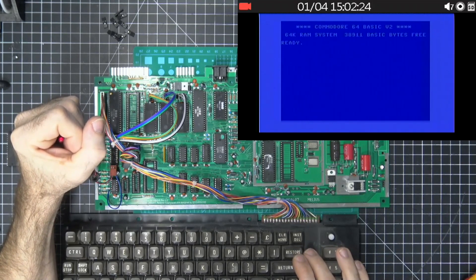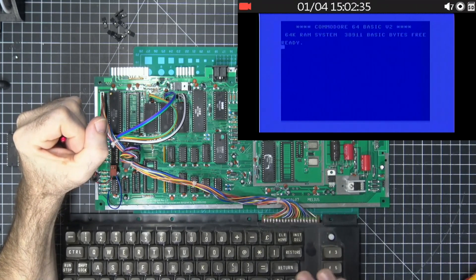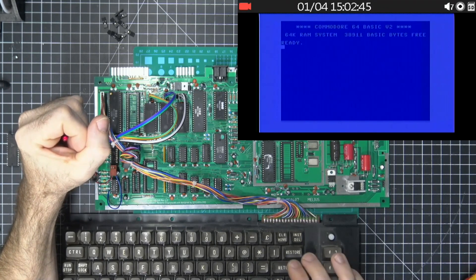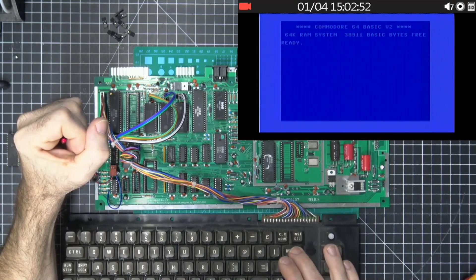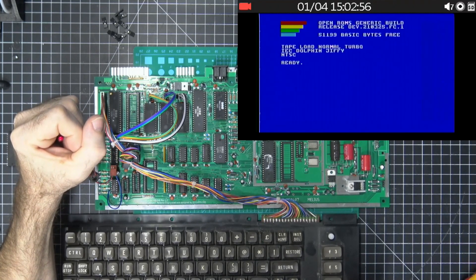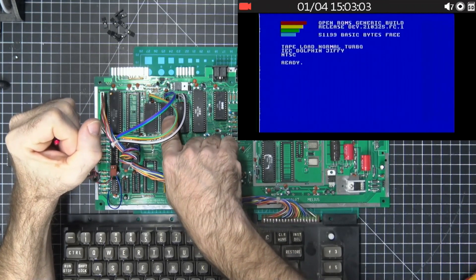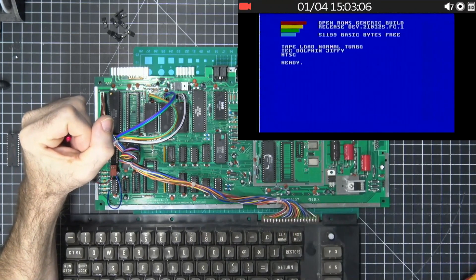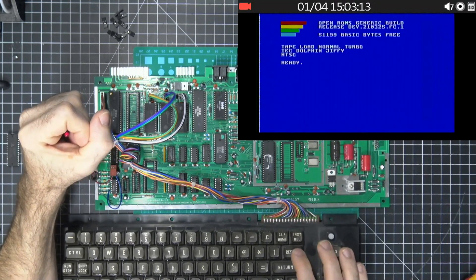If you let it blink twice it goes to the next one. The other way to select images is to let it blink the number of times you want after the second blink — so forget about blink one (reset) and blink two (next). The third blink onward is the actual image number. So let's do the two-blink thing: blink, blink, let go — and there we go. Now we're running the Open ROMs that are part of the Mega 65 project: Open ROM basic, Open ROM kernel, Open ROM character. You can tell the character font looks different. Now if we try to advance again, it won't work because there's no basic, kernel, or character loaded at those positions.